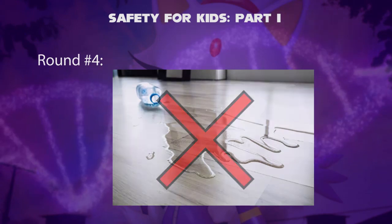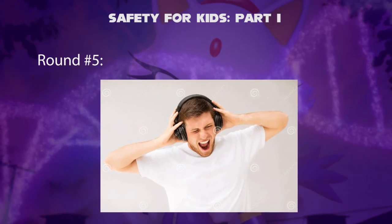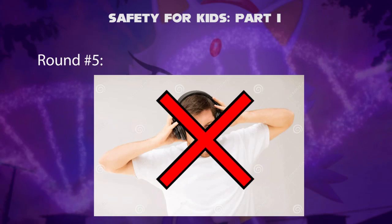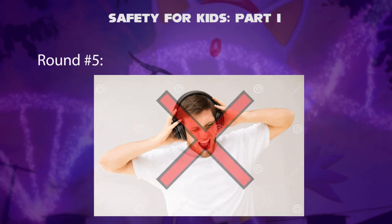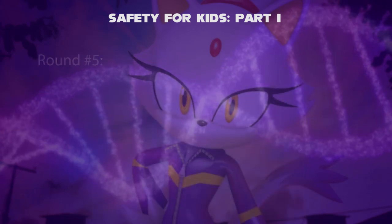Round 5 — Playing Music Loudly on Headphones. Is it possible to play loud music on headphones? No, this may cause hearing damage. We should always set a volume limit and not go over it.